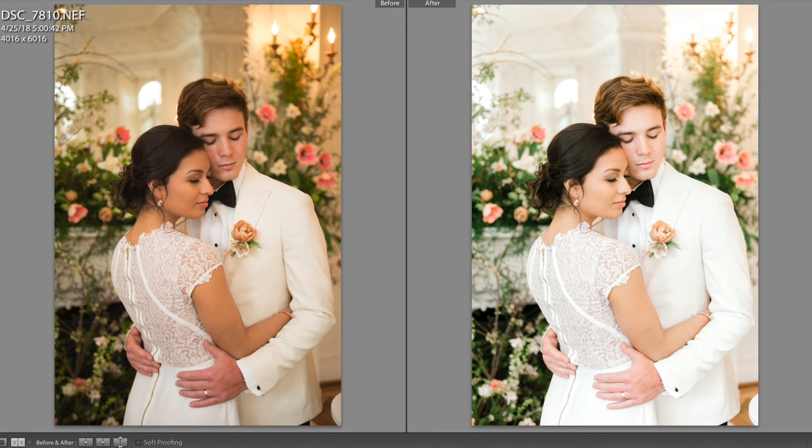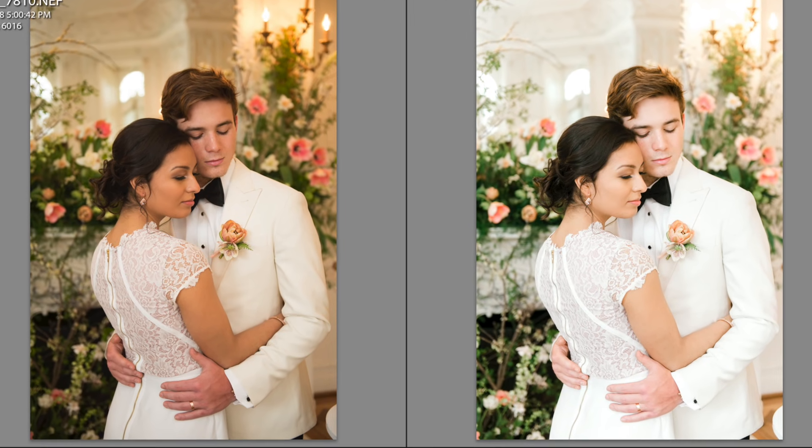Each of my flashes were set at 1/16 power, and the trick here is that you want to be completely on manual so that you can take test shots and see — do you need a little bit more light, do you need a little bit less? Can we pull that flash further away from our subjects? You can get the flash exactly how you want it to get a natural look.